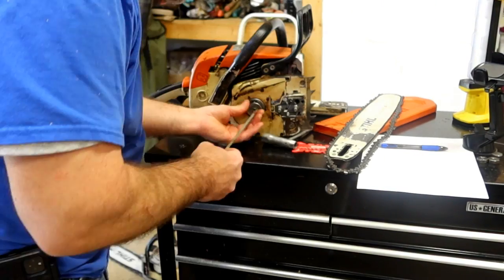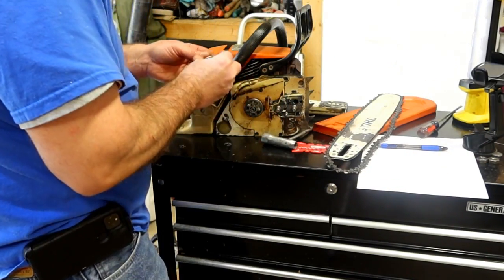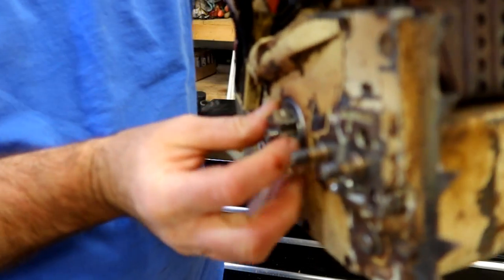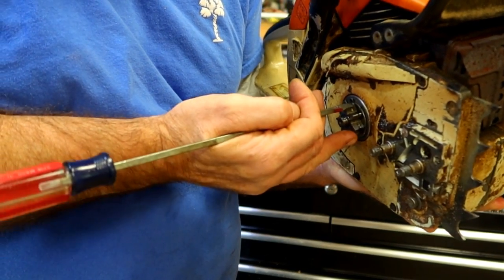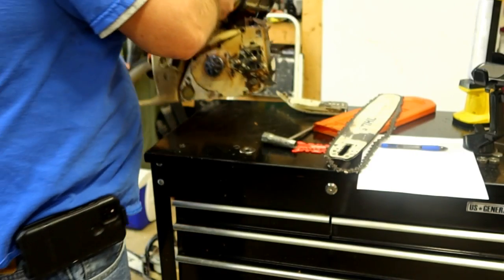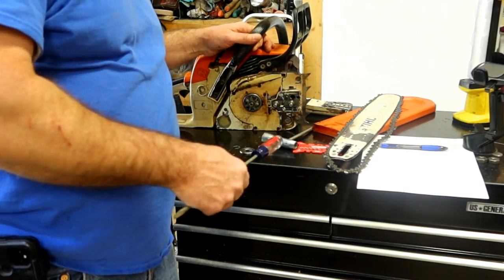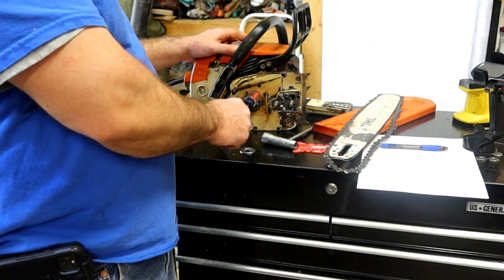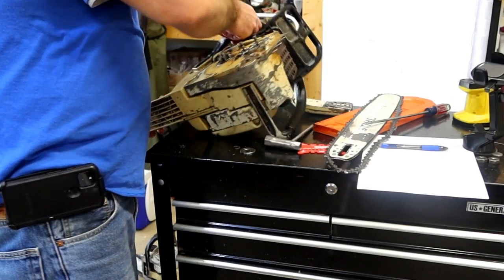Let's see what the sprocket is. Yeah, that sprocket is eaten up pretty bad. When you see grooves in the teeth like this, it's either worn out or it's got the wrong size chain in it, and that will make it cut grooves like that. It happens a lot when somebody says, 'Hey, I've got a chain that should fit that - a bar and chain that came off another saw.' But if the sprocket that was designed to run it is asking for a different size - because these are interchangeable - then you're going to have a problem and end up with something like that. Not saying that's what happened, we're still digging into this.